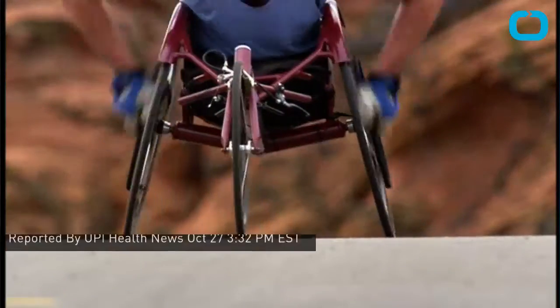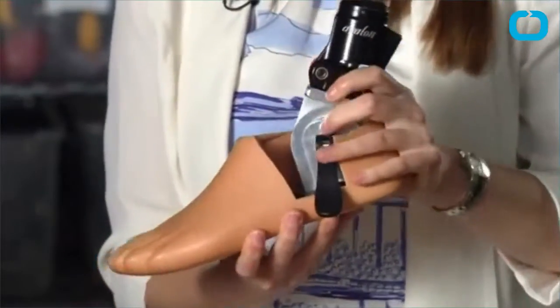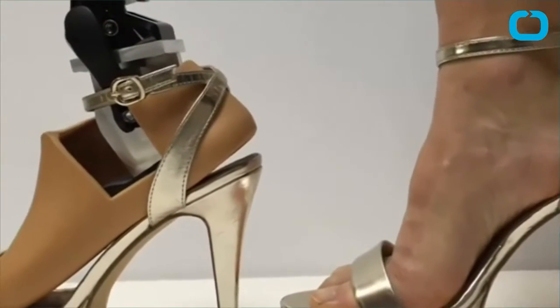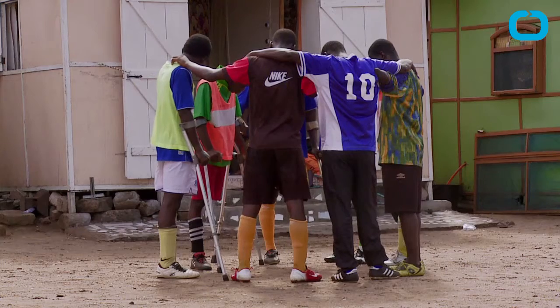People who undergo an amputation often experience pain and sensation from the limb that's no longer there. It's a phenomenon doctors call phantom limb pain. But now, UPI reports researchers say they've figured out a way to rewire the brain and reduce pain coming from a phantom limb.